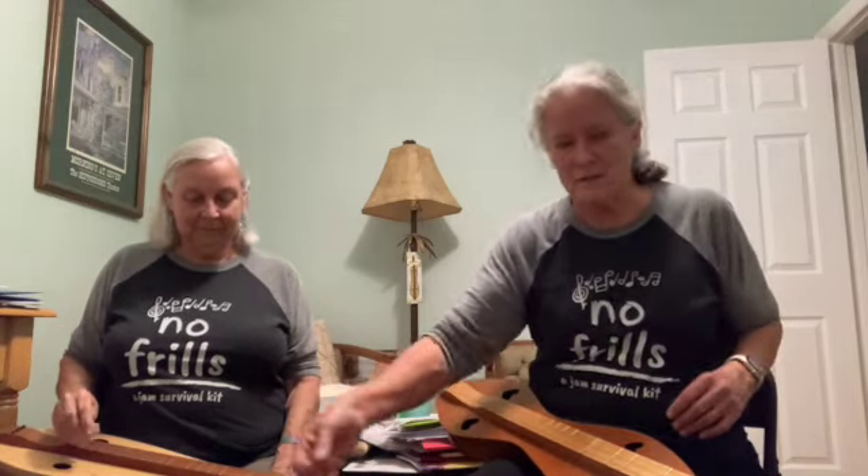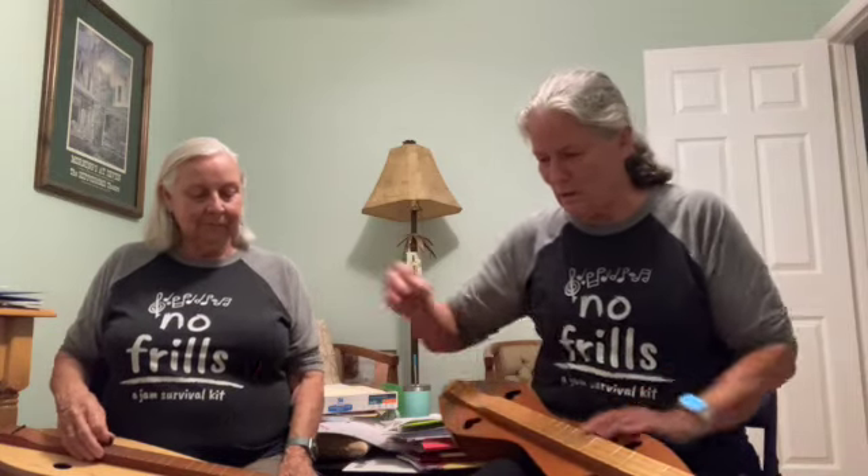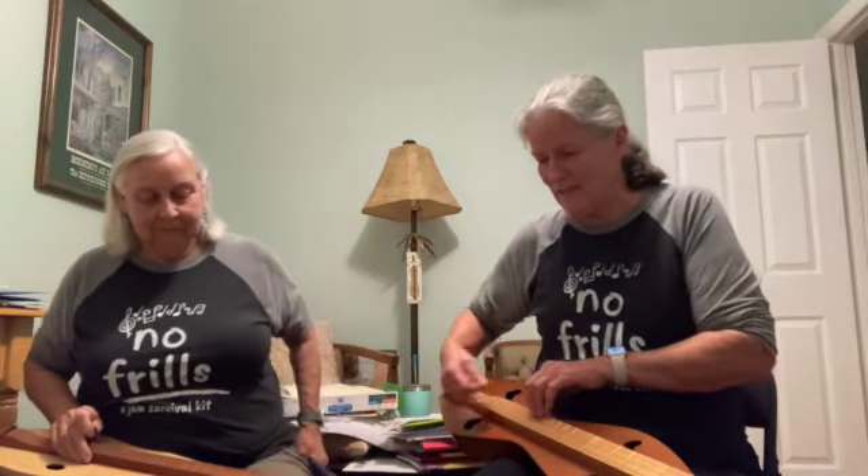Our final time of playing it today is going to be with a little harmony going on. Pretty much most of the time I'm playing two notes above her, so if she's starting on the O, I'm starting on the two. And when we get to that B part, when she goes to the seven, I'll be at the nine.